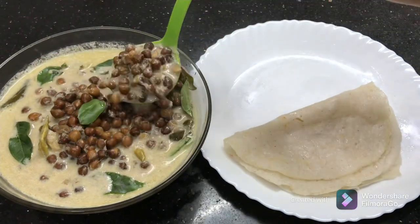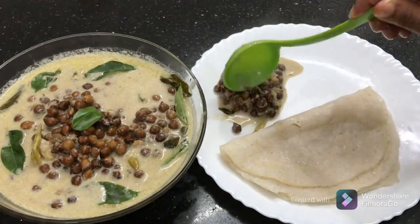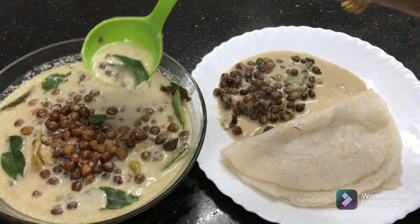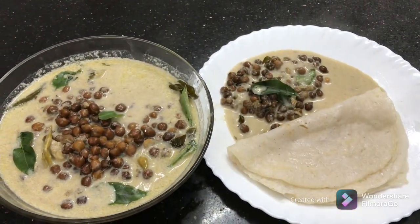Welcome to Shofo Siroma! Today I am going to do a simple recipe for this recipe.